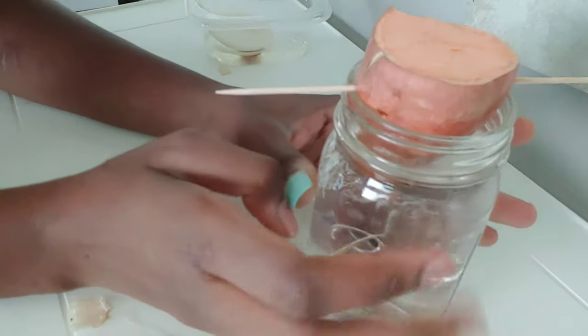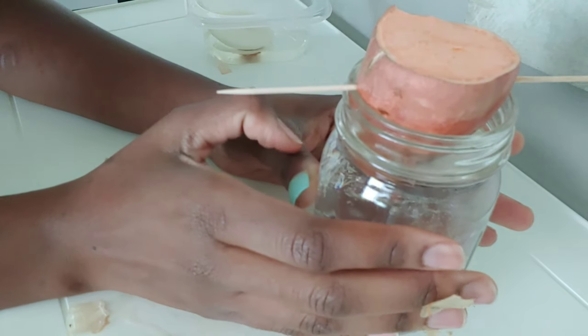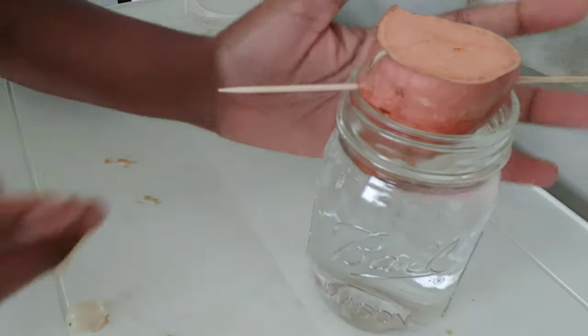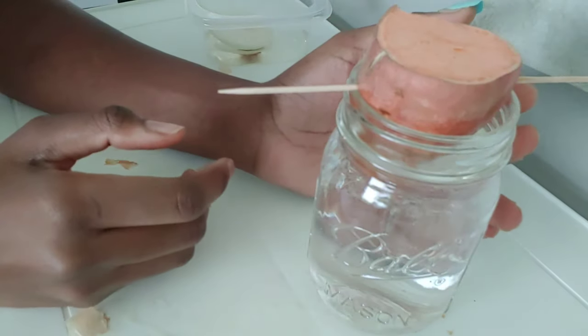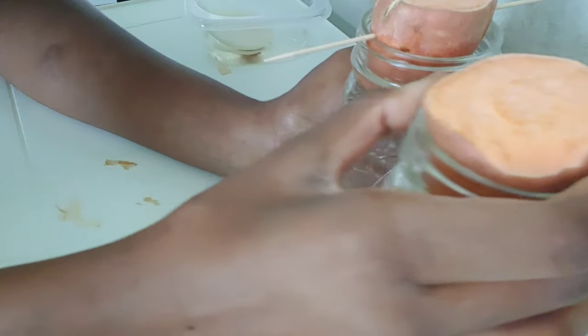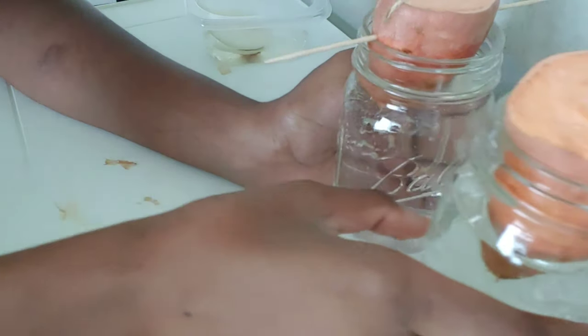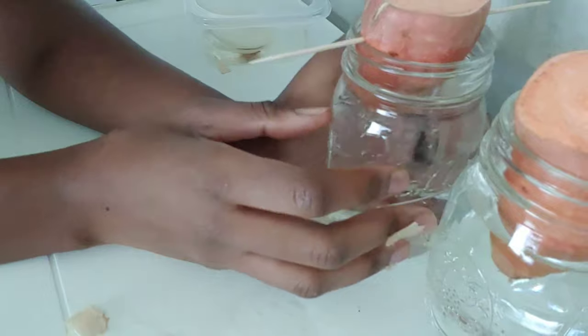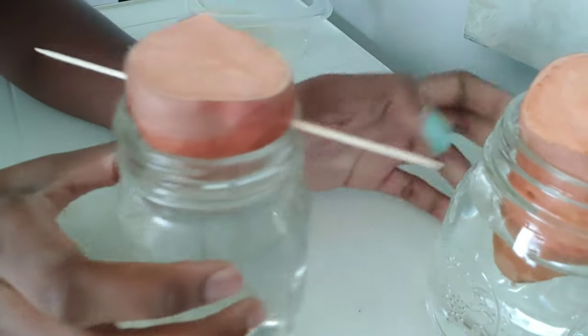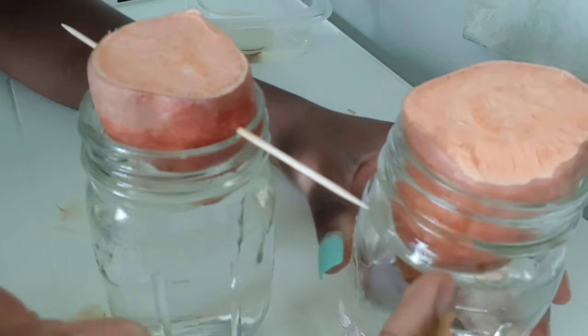Now another thing you can do is sweet potato. You can leave it whole or you can cut it in half. I cut it in half so I can make more because I eat a lot of sweet potatoes, so the other half is in a jar as well. The other one I didn't need the toothpicks because it just sat in there perfectly. I did the same thing when I put it in the mason jar - just the bottom part of it is covered in water, but you don't want to cover the whole thing.